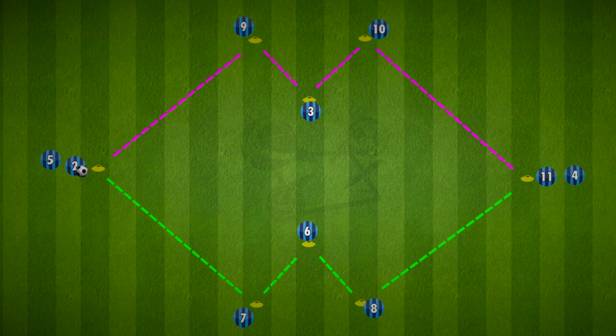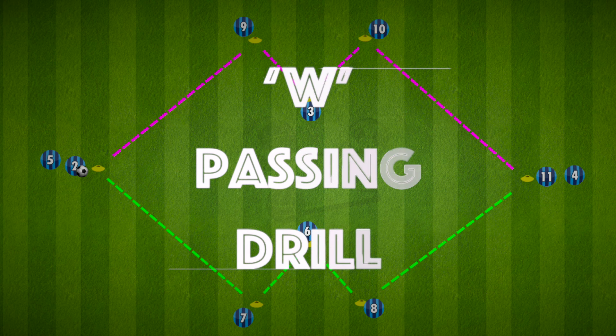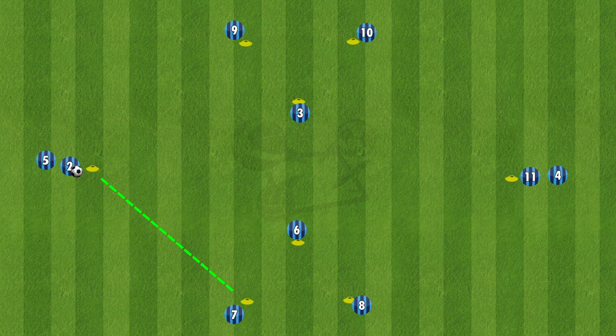Hi everyone, here is a W shape passing drill. This drill is fantastic because there are so many variations. It includes two triangles at the top and the bottom, and in this video I'll show you three variations starting at different points on that triangle.